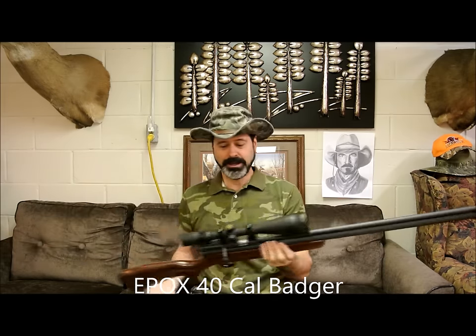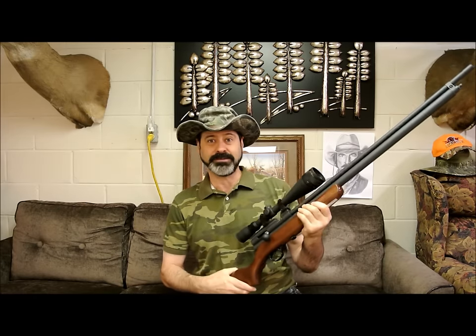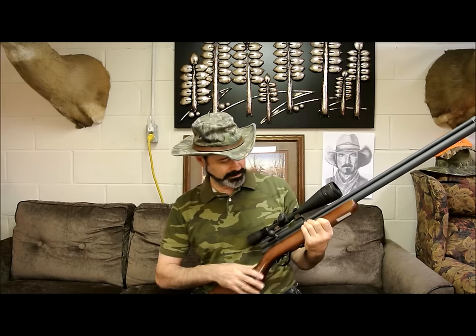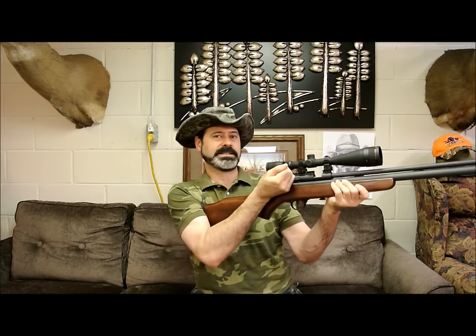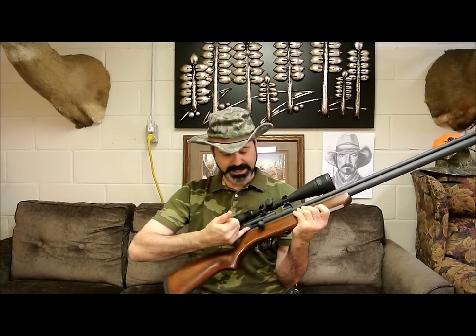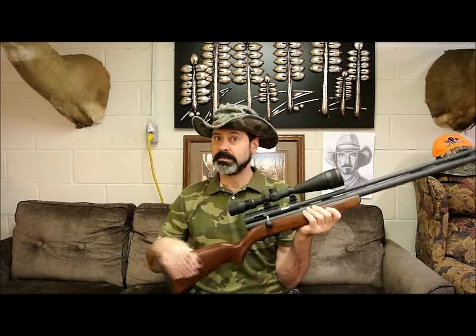This is a pretty remarkable air rifle. I'm getting a real kick out of it. Like a lot of air rifles out there, this one has just a single cocking handle — it cocks just once, no two settings. You drop your slug in, push it, lock down, and it loads and cocks the hammer at the same time.